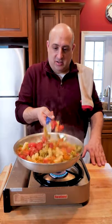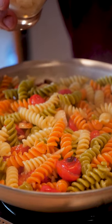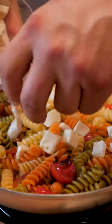Alright, the sauce is ready. We're gonna add our pasta. We're gonna give it a toss. Now we're gonna add in our fresh mozzarella that I diced up. We're gonna give it a little toss, and now we're gonna plate.